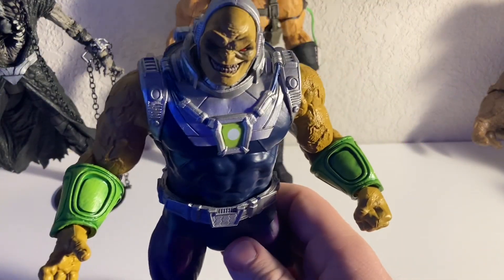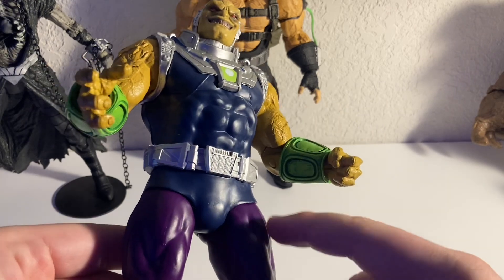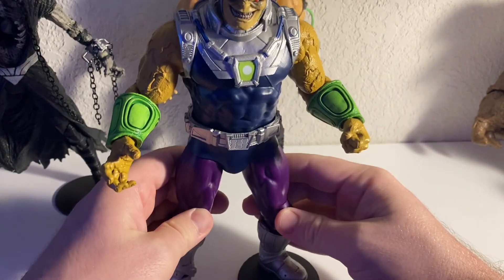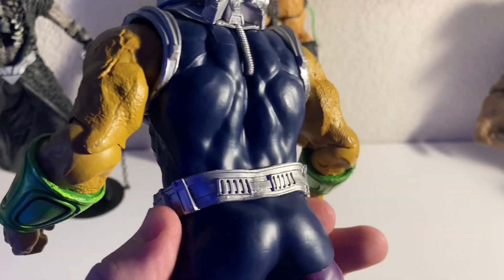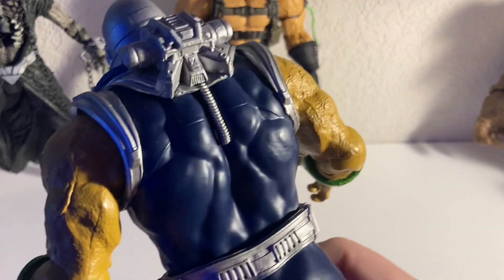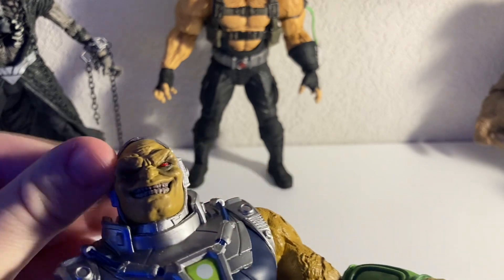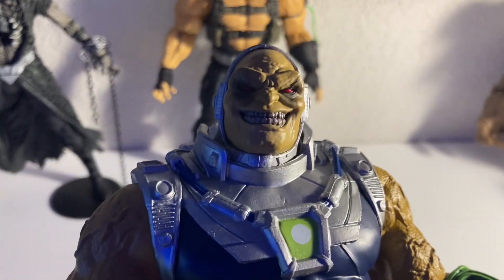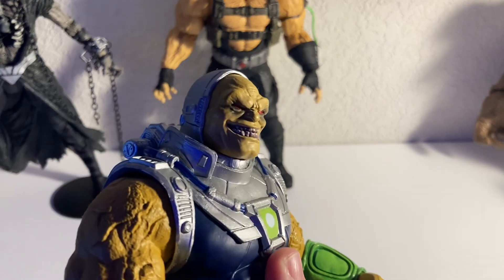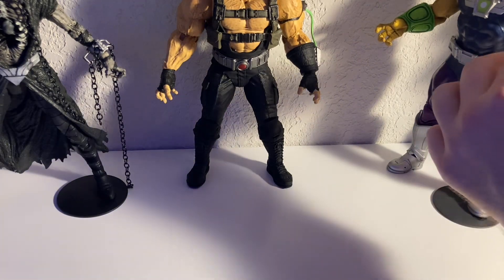One of my most recent pickups is Mongol. I love the color — purple, blue, green, yellow, the red eyes. He just really pops and he's so tall. Looking at this list I think they're almost all villains. Clayface can be considered a member of the Bat family now, so that's something. But number one is not a villain — do you know who number one is yet? Mongol is a great figure and I'm looking forward to getting the new Superman to go with him.